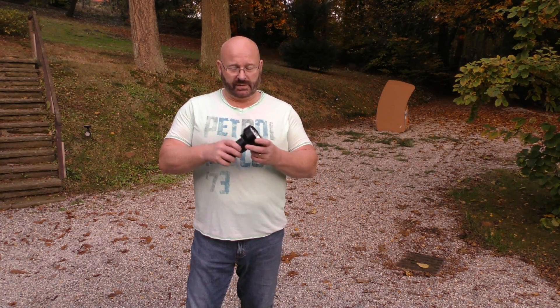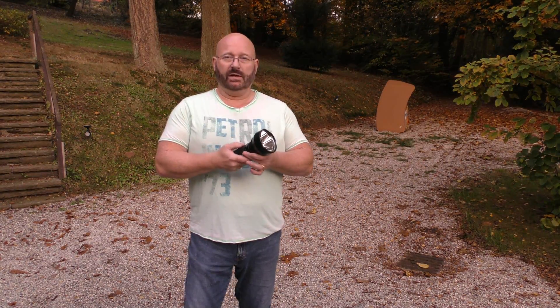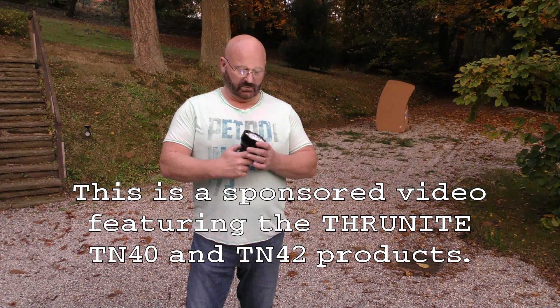Hello and welcome to the Slingshot Channel. A while ago Thrunite sent me this very, very cool TN40 flashlight, which is super bright — I mean really super bright.